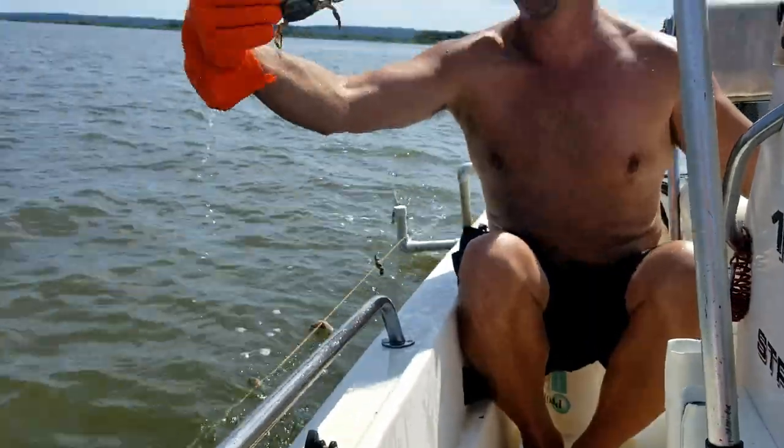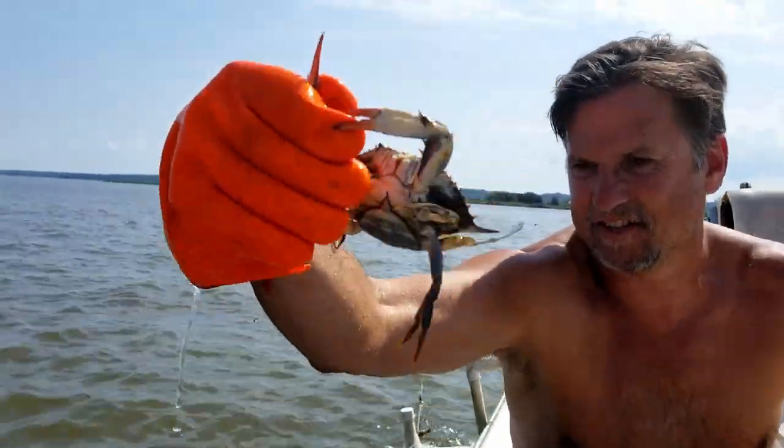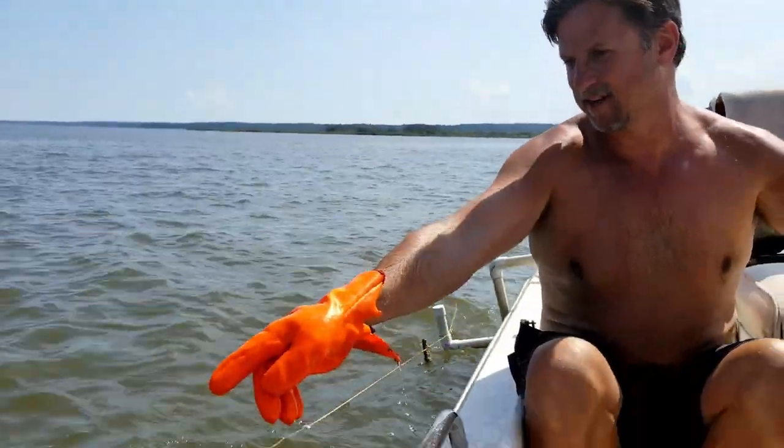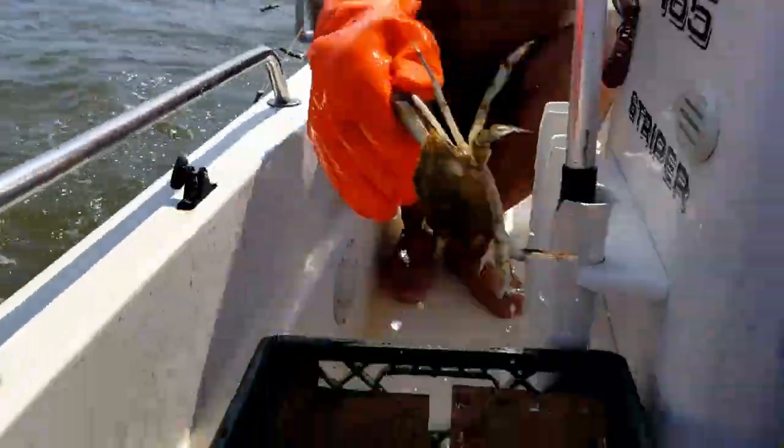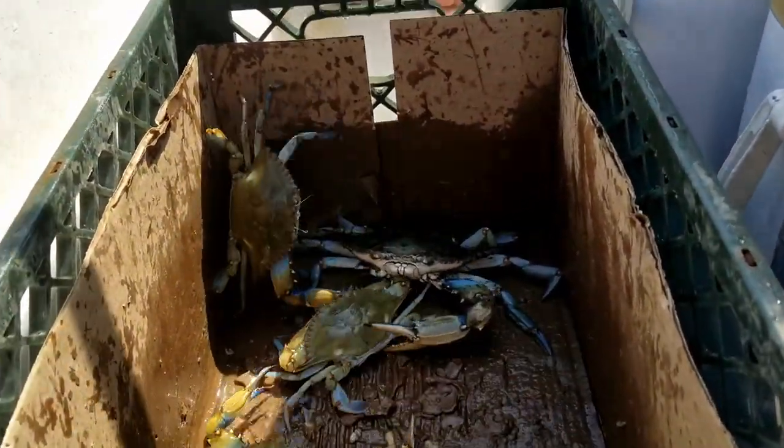Yeah, it's a female. Here's one coming up — okay get it, get it, oh I see it, I can see through the water! Get it, get it. There's another, there's another. Whoo, crabbing by hand! Whoo whoo, this one's getting out.